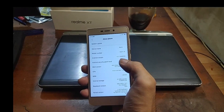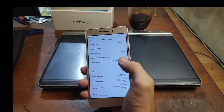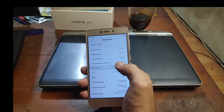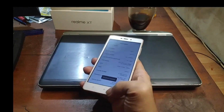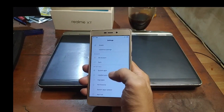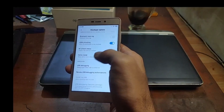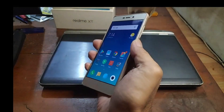Before we get started, let's check the phone. You can see the last security patch is from 2016, stuck on MIUI 10.2.2. First thing to do: enable developer options by tapping the version number five times, then go back to additional settings, developer options, and turn on OEM unlock.